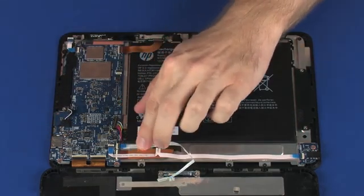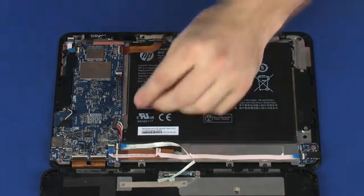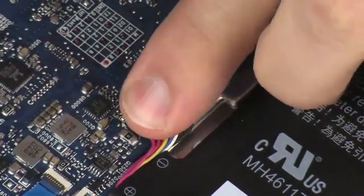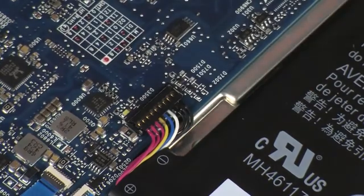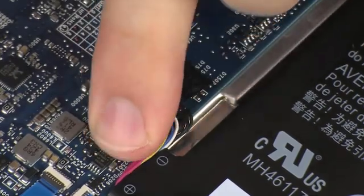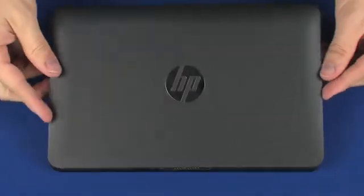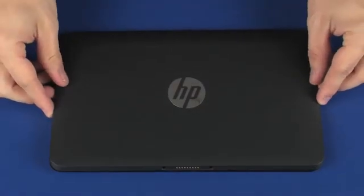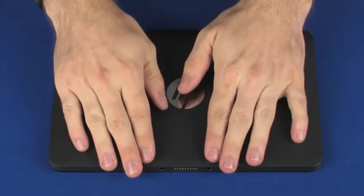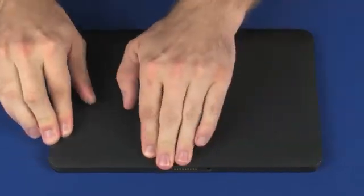Apply pressure to the Pogo board ribbon cable to adhere it to the display panel assembly. Connect the battery cable into its connector on the system board. Replace the tape that covers the battery connector on the system board. Lift the display enclosure and place it into position on the display panel assembly. Carefully press down on the edges of the display enclosure to snap it into place.